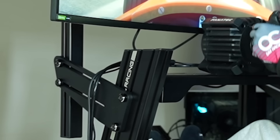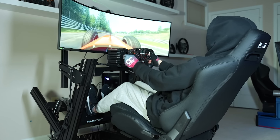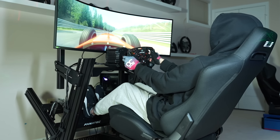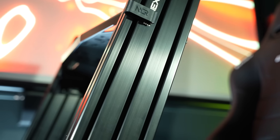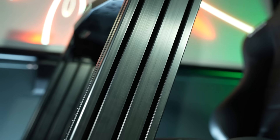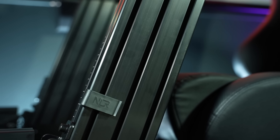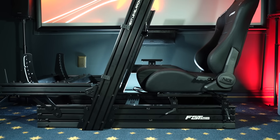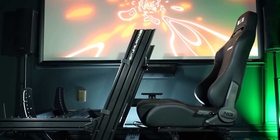Keep in mind that the integrated monitor stand shown here does not come included, and this one in particular is not from Nexlo Racing, although they do offer one of their own. The aluminum profile beams arrived without a scratch and have a black anodized finish which looks great, albeit an absolute fingerprint magnet. Not a headache was the assembly process — I was able to build it entirely myself with zero points of confusion or uncertainty.